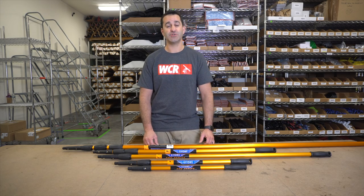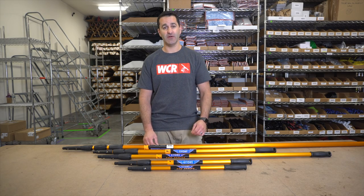Alex of windowcleaner.com. I want to show you Edarae's professional line of reach poles.